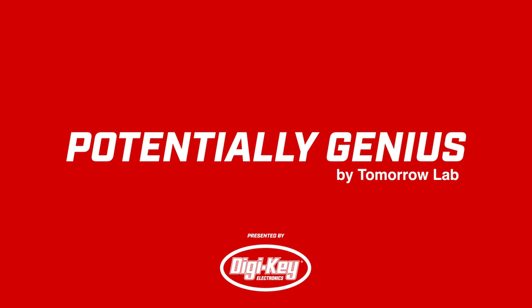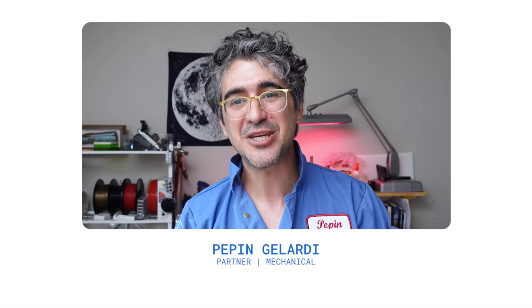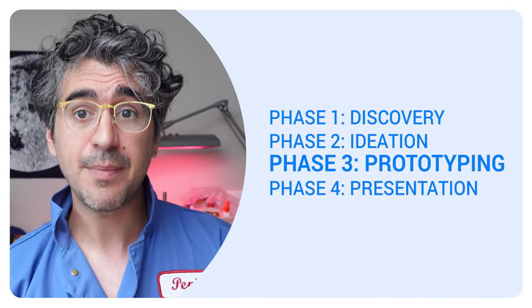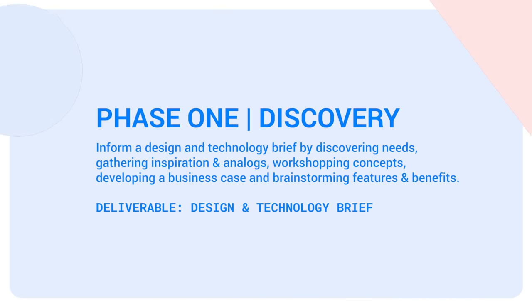Hi, welcome to Potentially Genius, where we — TomorrowLab — take what is probably a potentially genius idea and turn it into more of a potentially genius thing. It's more of a race against time to see how real we can make something in the shortest amount of time possible. We have a four-phase process to do this: we start with discovery, then we go into ideation, followed by prototyping, and then a final presentation to our potential genius. So let's get into it.